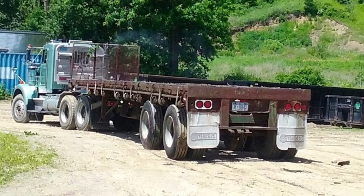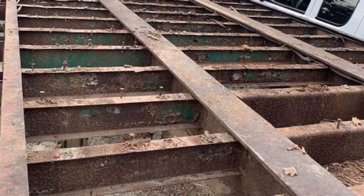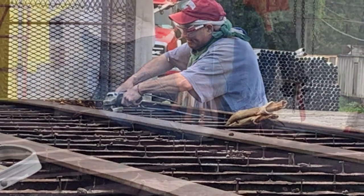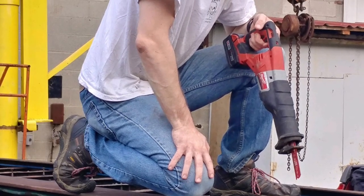We brought it to my friend's shop. The first thing we did was remove all the rotted wood decking, and then we took to cutting off all the screws that were left. It was more than we expected — there were a lot of screws there.